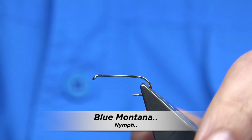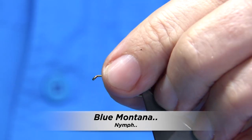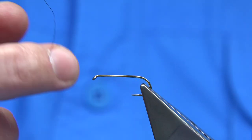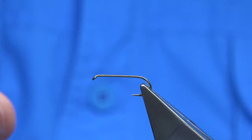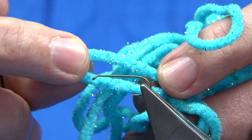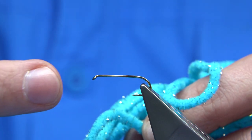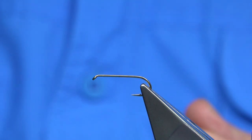I'm going to be tying a Montana nymph - this is a blue Montana. Instead of the traditional Montana with the yellow thorax and yellow chenille, I'm going to use a teal blue. This would be a good colour - it's a sea trout fly and you can either tie it with a hackle at the top or rubber legs, which was originally tied for Argentina. So if you're going to Argentina, this is a good nymph pattern.